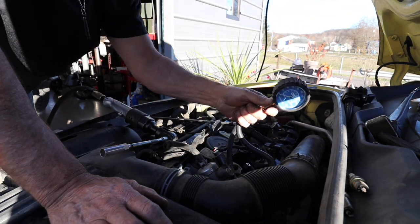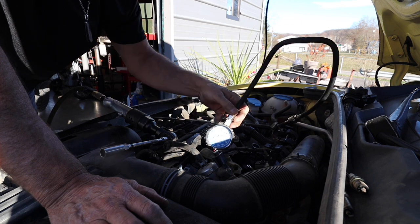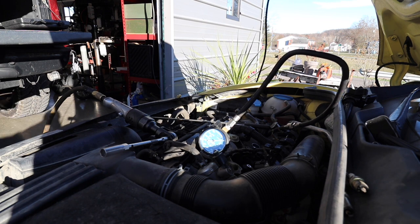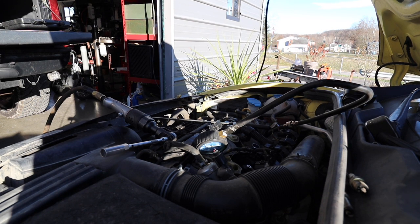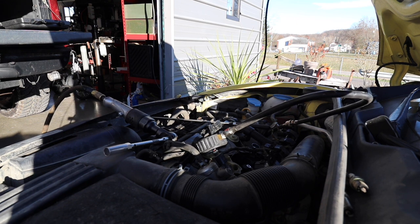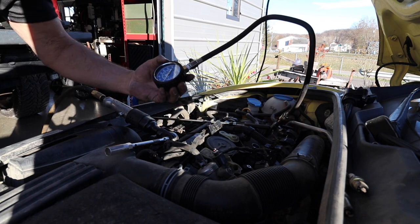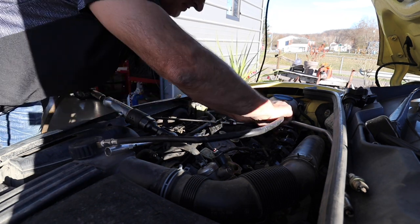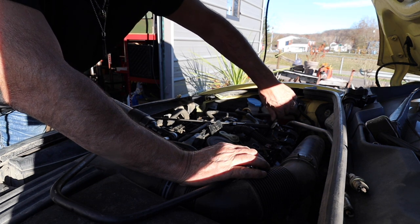I'll turn the key and you guys can watch the compression gauge. Cylinder one: 120 pounds. Good compression — good enough that it shouldn't have a miss.